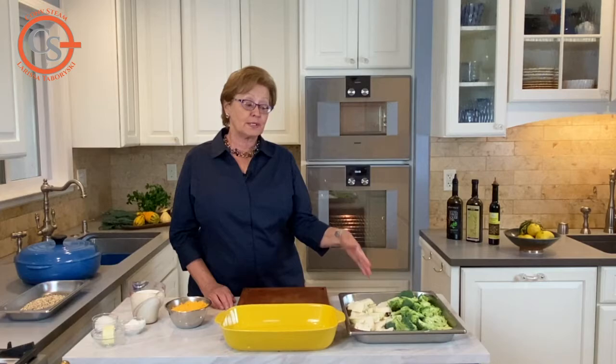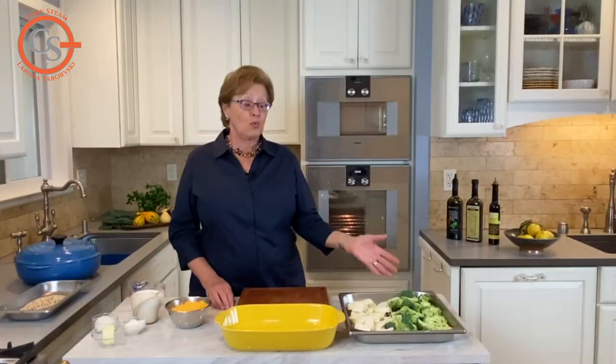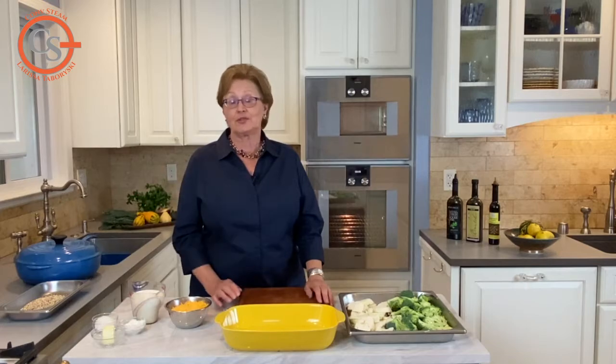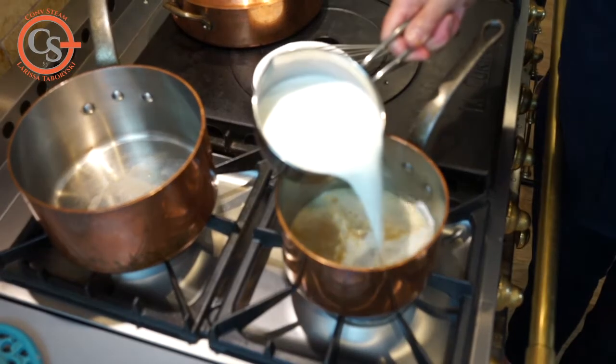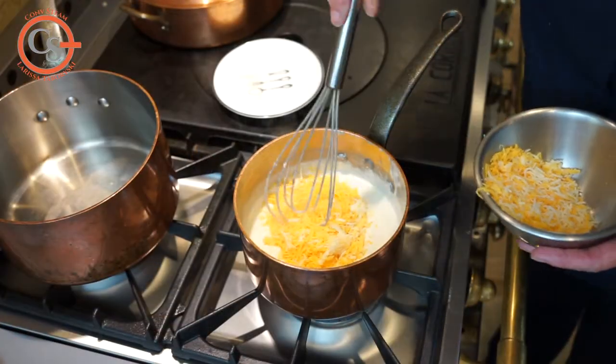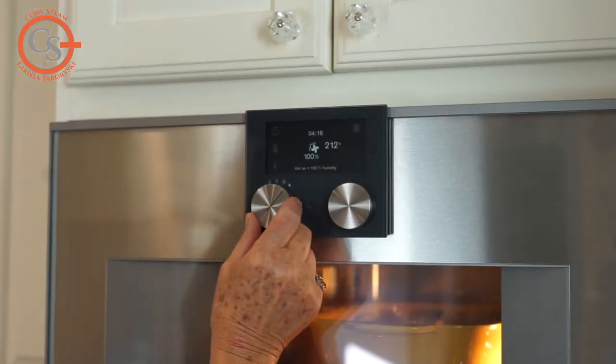So I have the choice — I can either steam the vegetables or steam roast them. While that's happening, all I have to do is make my cheese sauce and combine everything. I'm going to cook my vegetable gratin using a combination of convection and humidity in my combi steam oven.